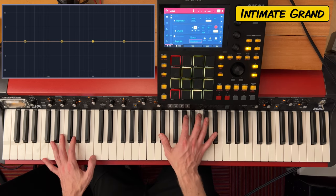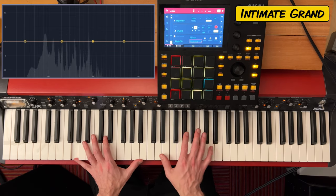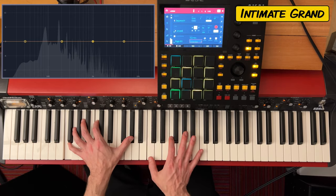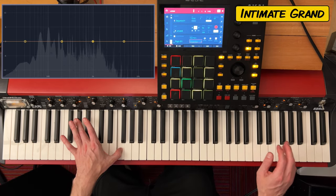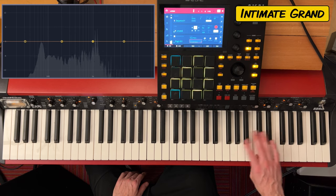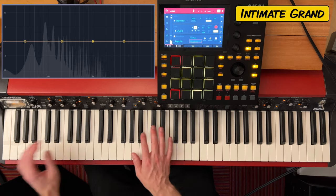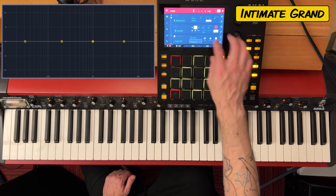The first preset here is Intimate Grand. It's got a really nice touch to it.